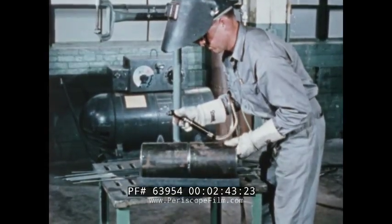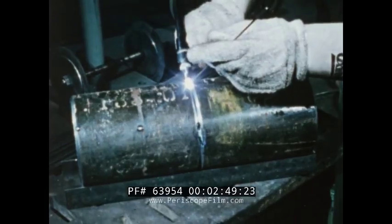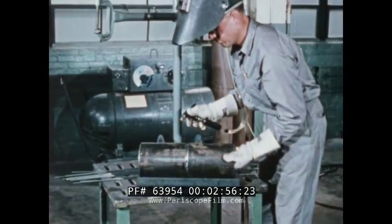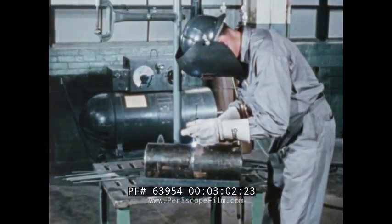This technique eliminates crater cracking and gives a sound tack weld that will fuse evenly with the first pass. Practice welding in the flat position until you are familiar with the combined movement of rod and torch. Roll the pipe so welding is at the top and use the same technique as for making tack welds. If you go too fast, the weld will not penetrate the joint. If you go too slowly, you may burn through the joint.